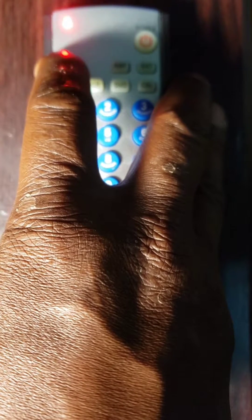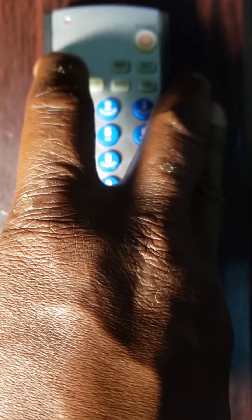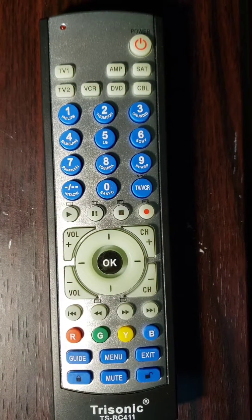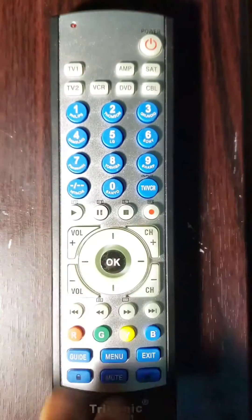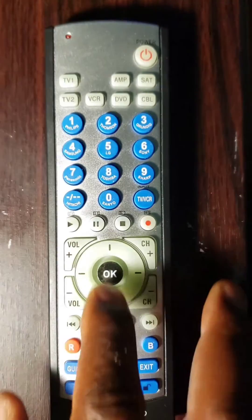Important note 1: if your component is a TV, choose TV on the remote control. Third step, if the component turns off, release the key — you have successfully programmed with the correct code and the LED light will also turn off. Important note 2: make sure to release the key as soon as the component turns off, because if you continue holding the key it will go to the next code and you will have to repeat from step 2. Last step, turn on your component and check if the other keys work. If they do not, repeat from step 2 or try other methods.